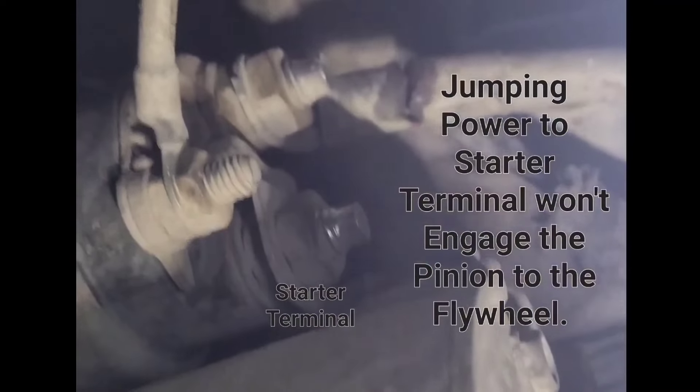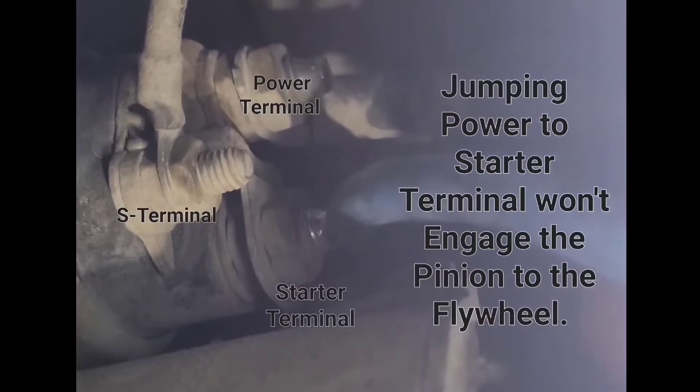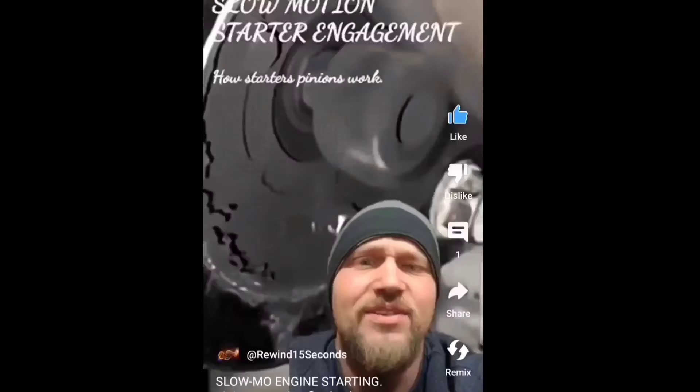If you jump power to the starter power terminal on the other side of the starter solenoid, then you'll hear the starter motor turn over, but the pinion won't engage the flywheel, so the engine won't turn over and the engine won't start.